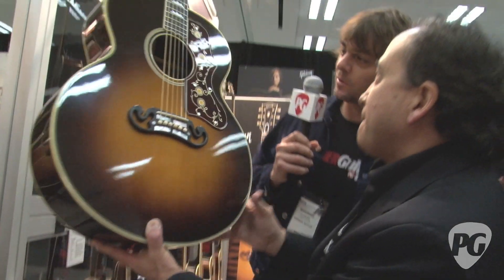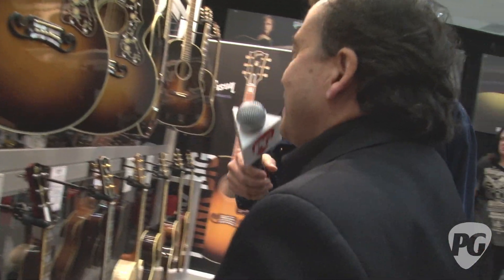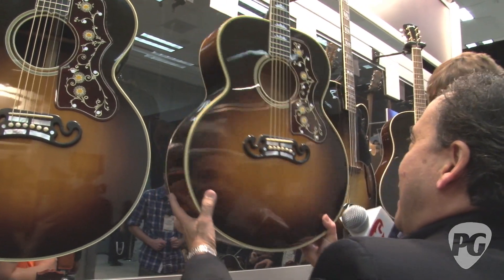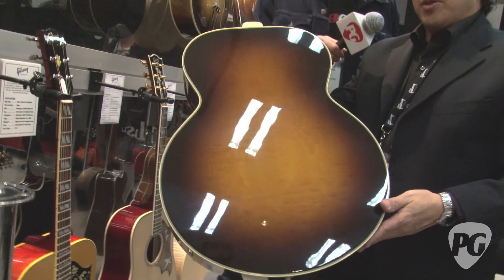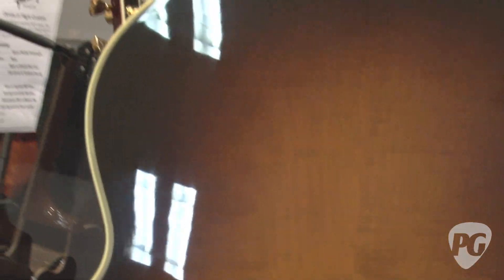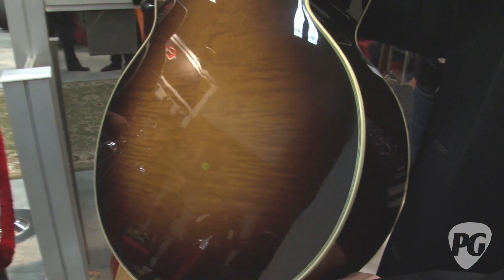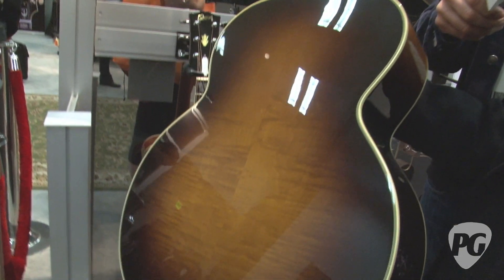Most people, when they think J200, think maple. And yet the very first of these were rosewood with spruce tops. Because of that, we also created a maple version of this 1938 model. The maple versions became very popular by the mid-1900s. The J200 is very famous for its projection and clarity, which partially comes from the reflection of the maple on the back and sides. So we do have the Golden Age SJ200 maple edition. Collectors will love the rosewood, though — that's a beautiful flame maple.